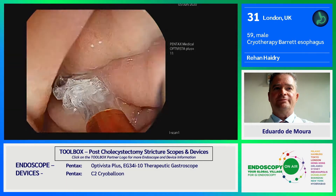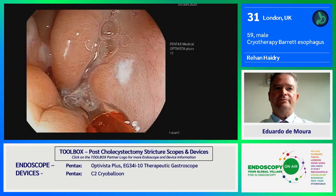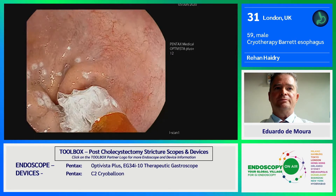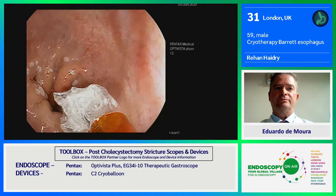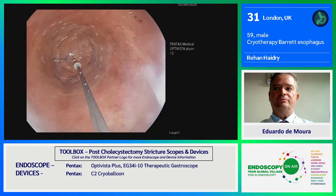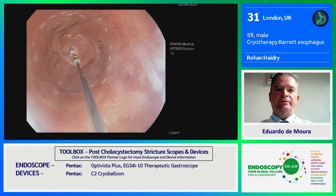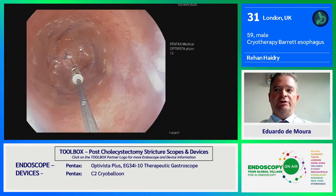This is a device controlled with a foot pedal, which is by my foot. What I've done already is just marked the Z line — the cardia — which helps you to define your proximal and distal treatment margins. All I'm going to do here is inflate the balloon, and you can see very nicely where I need to start my treatment. The nozzle that releases the nitrous oxide can be moved up and down the axis of the catheter using the foot pedal.